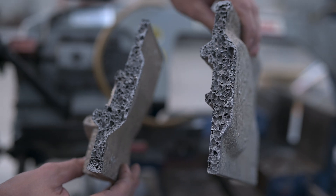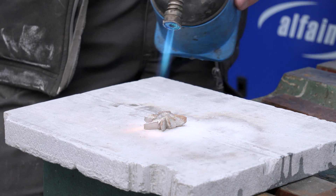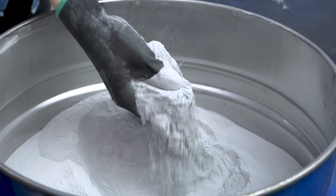The casings for KVANT lasers are made from foam aluminium. Foam aluminium is a material made from an aluminium semi-product, which expands its internal structure when heated to a foaming temperature. The semi-product itself is made by the method of powder metallurgy.